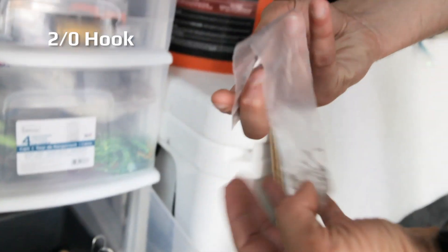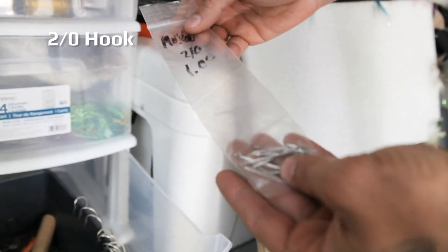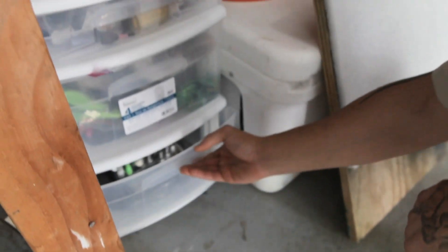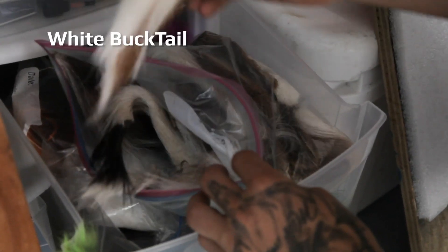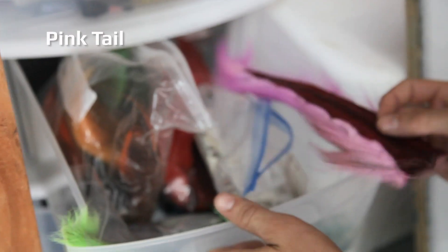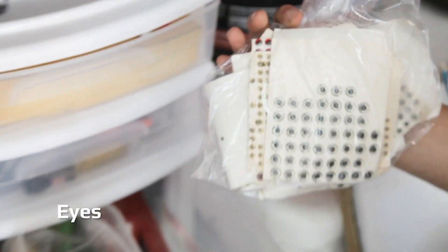Today we're going to use a 2-0 hook for the Assault Waterfly. We're going to go with some white bucktail, white rooster feathers — medium size — about four inches of pink tail today. So we've got pink, white, rooster feathers, some eyes, and some flashing.